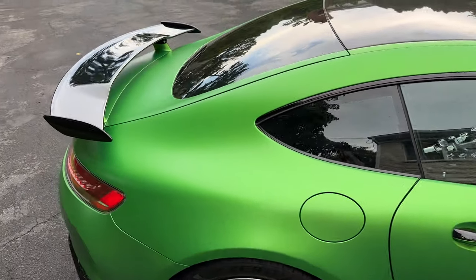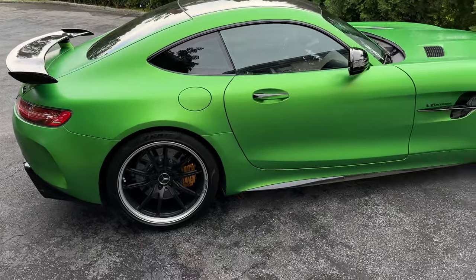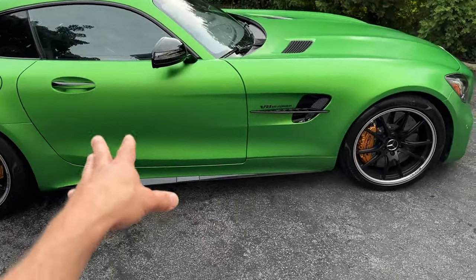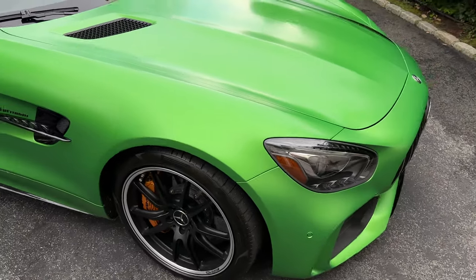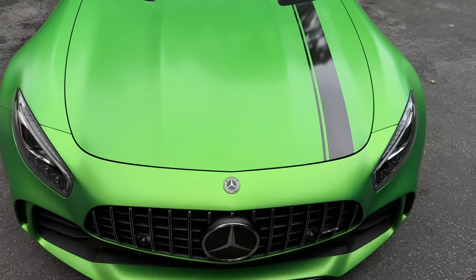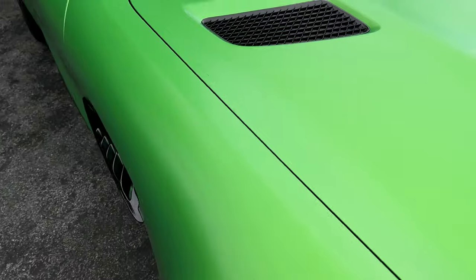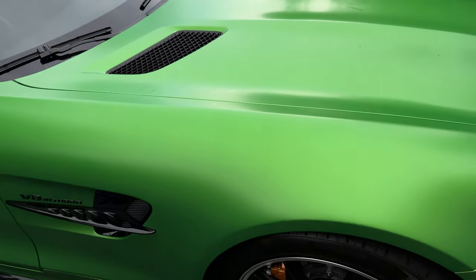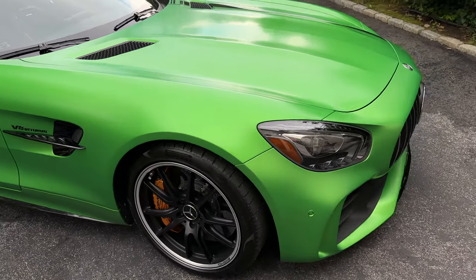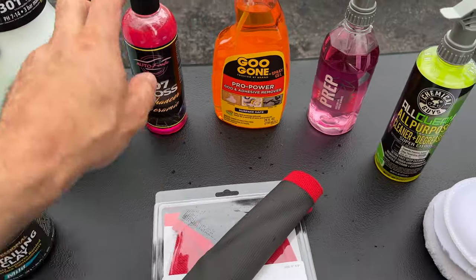I actually consulted with the owner of a professional body shop that specifically does refinishing on all the exotic cars that have these finishes. He told me a lot of tips and tricks, and then I started going into my detailing cabinet to see what products I had. Over the last couple of weeks I've been experimenting, and I'm going to show you guys a couple of different demonstrations on how to safely clean and decontaminate these finishes.